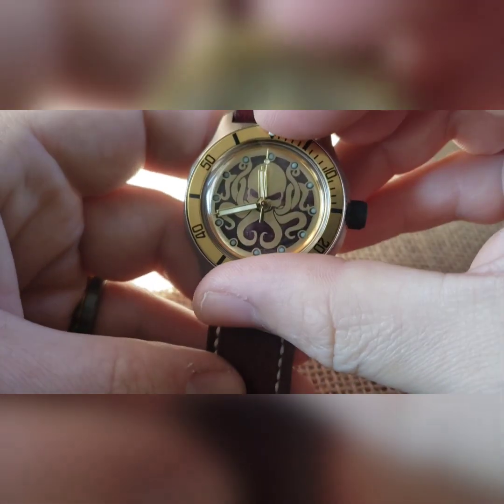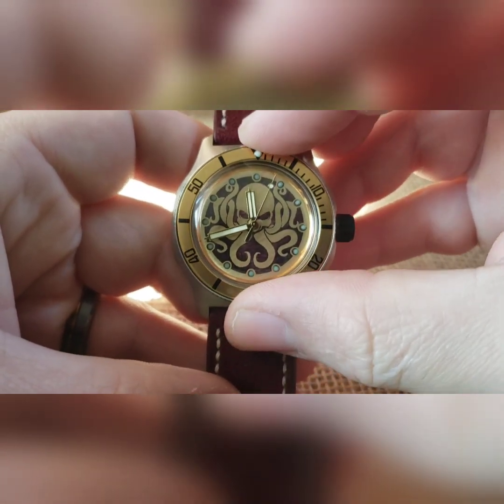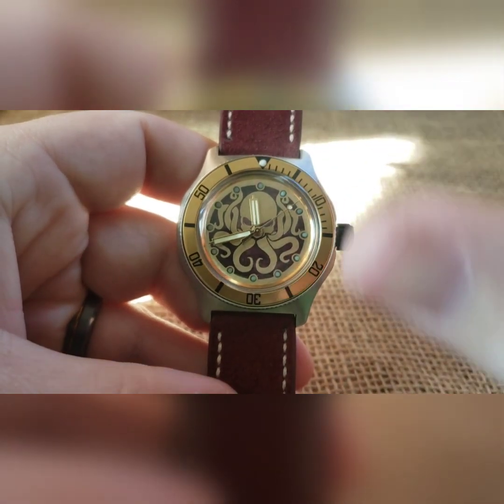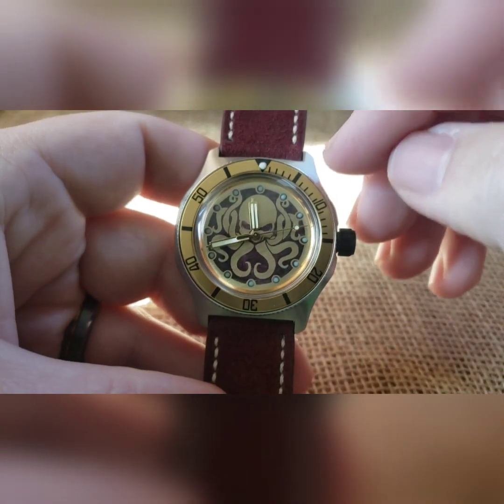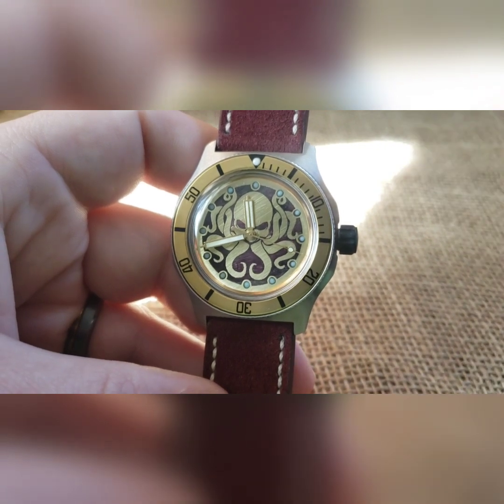The bezel is on decently tight — you can turn it left, you can turn it right. These are held on with a tension ring. I just wrap it a bit with dental floss before I snap it on to give it some extra hold, because it's not a clickable set bezel. And this is an automatic mechanical movement.